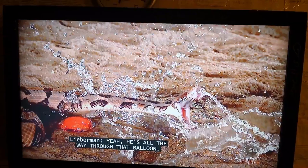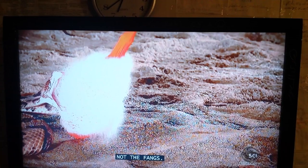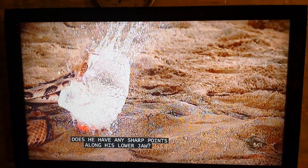He's even splashing the water forward now. He's all the way through, there he goes. You see his lower jaw is actually splashing the balloon. They're getting ripped — do you have any sharp points along this lower jaw? Oh yes.